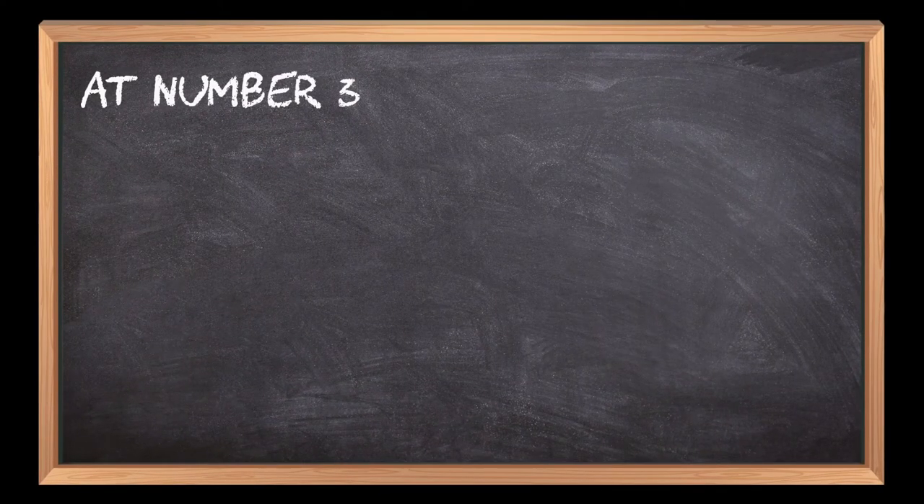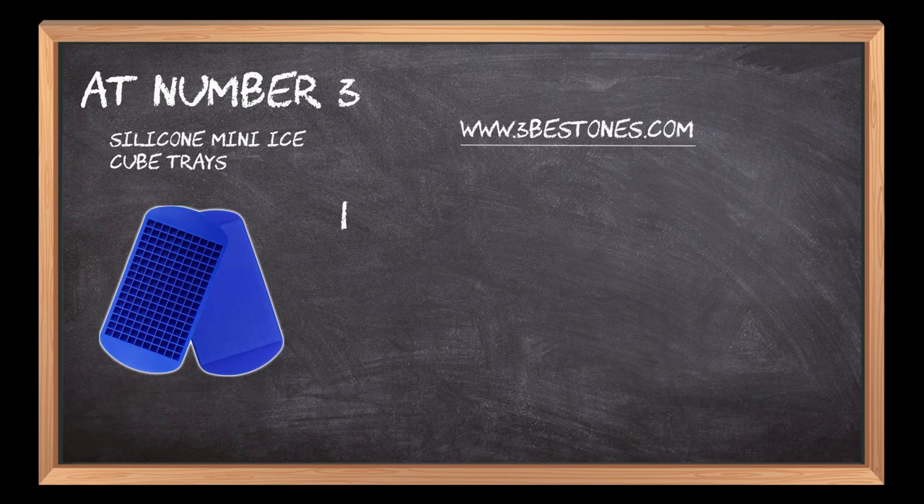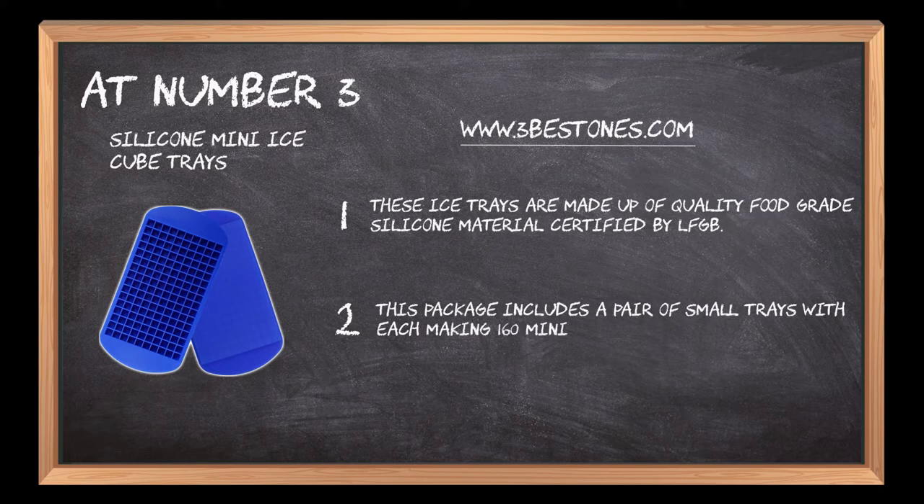At number three: Silicone Mini Ice Cube Trays. These ice trays are made up of quality food grade silicone material certified by LFGB. This package includes a pair of small trays with each making 160 mini 3/8 ice cubes, adequate for small water bottles and usable for kids too.